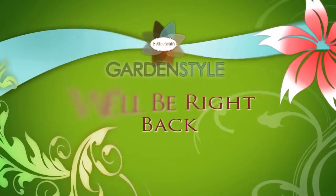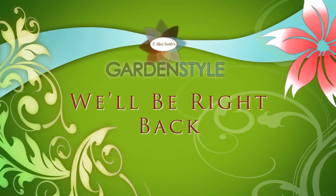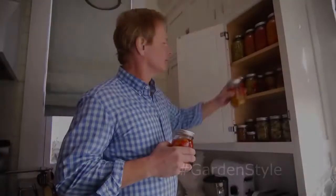There's more Garden Style just after the break. Well, we've had a lot of fun today. I hope you've enjoyed it as much as I have — thanks for joining me. I hope along the way you've picked up some solutions that will help you better grow, cook, and design your world. For Garden Style, I'm Alan Smith.